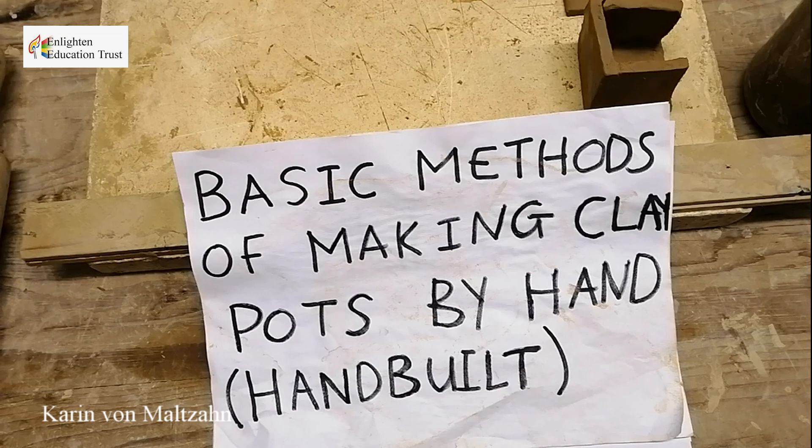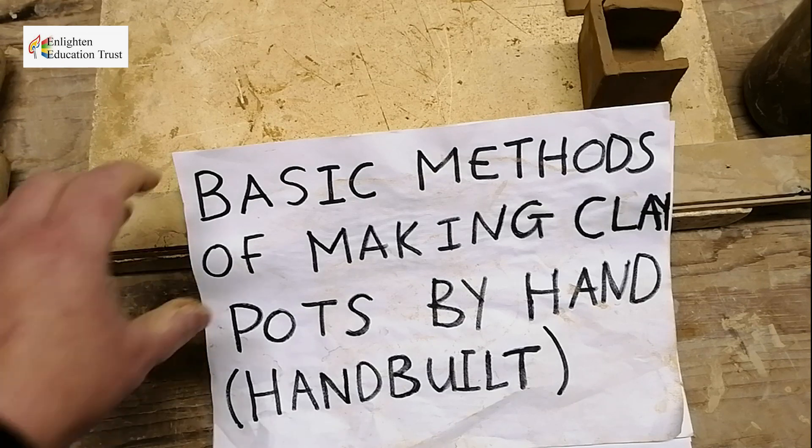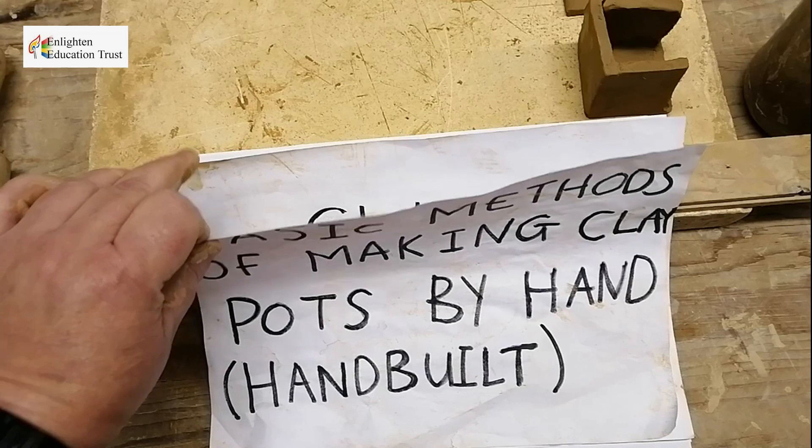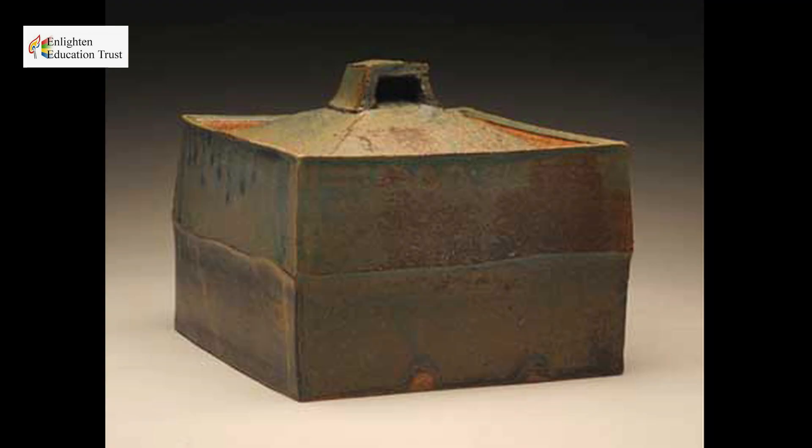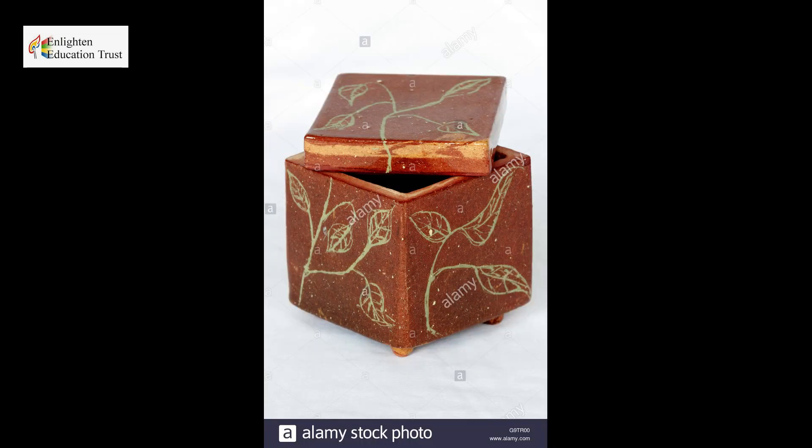Basic methods of making clay pots by hand. This is section 4.3, the slab method — a method in which you use slabs of clay to build a pot.